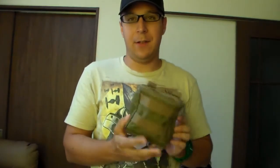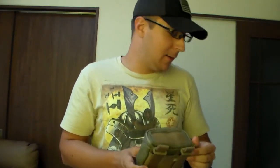Airsoft-wise, you'll need to reload a shell at a time, so this is pretty much perfect for that. And if it's not airsoft, you need to grab several shells to reload, so there's that option too.